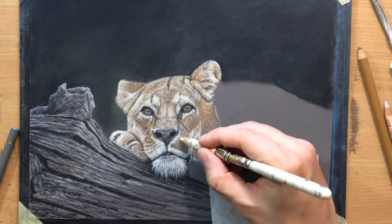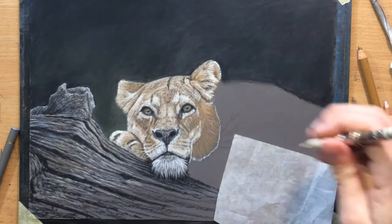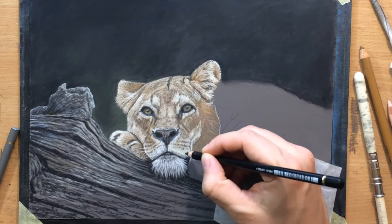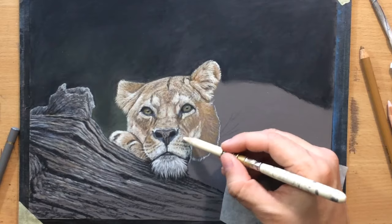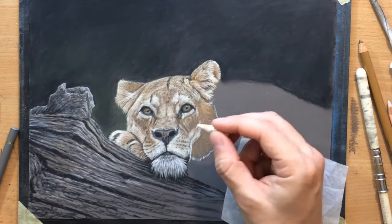I'm just doing a little bit more work on the right side of the face, on the right side of the head now, adding the same details that I did on the opposite side, and using the same approach when it comes to layering lighter and darker details.